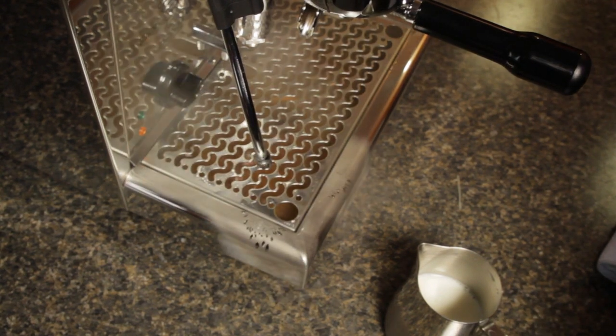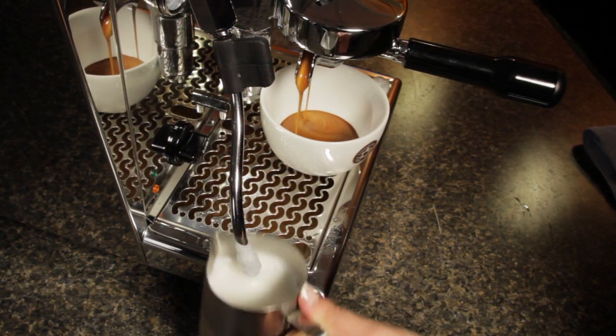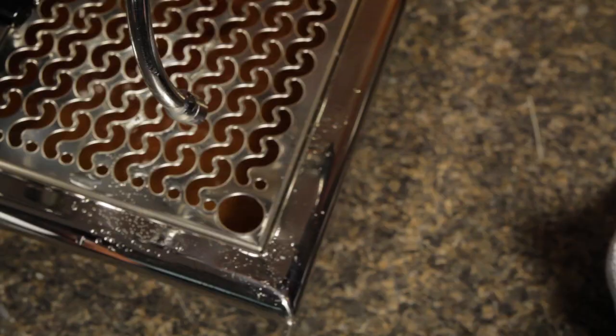Number 2: purge before and after steaming. Purging before gets rid of any condensation in the steam system and keeps water out of your milk. After steaming, immediately wipe down your wand to keep the outside clean, and then purge again to push out milk from the inside of the wand.